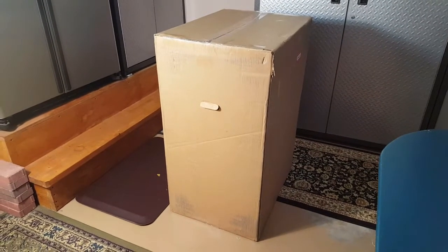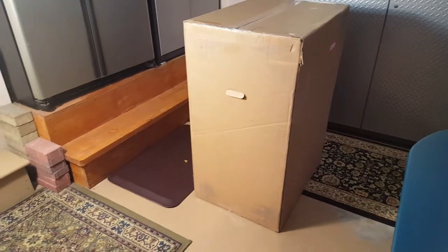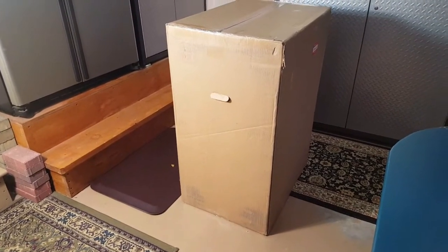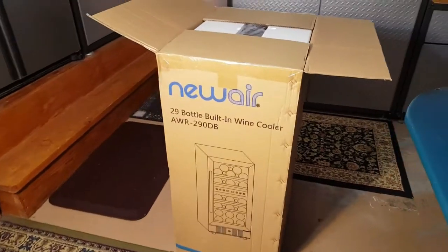Hi folks, Carol Ann here from SassyTownHouseLiving.com. I'm in my garage super excited because I'm about to unbox the Newair Compact 29 Bottle Compressor Wine Cooler. As you can see, inside that big box there's a smaller box, so it's very well packaged.